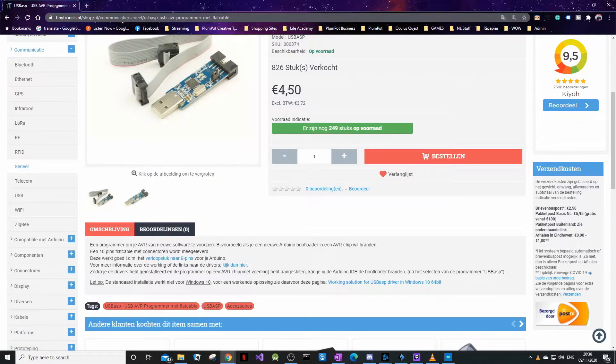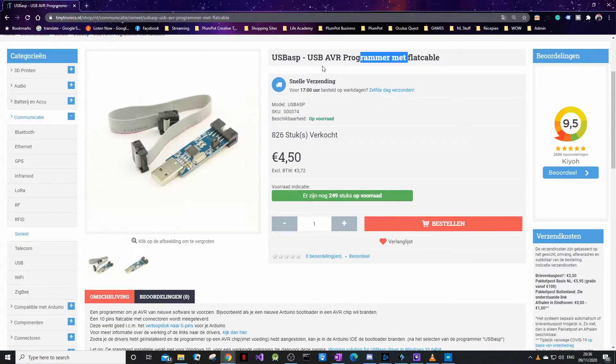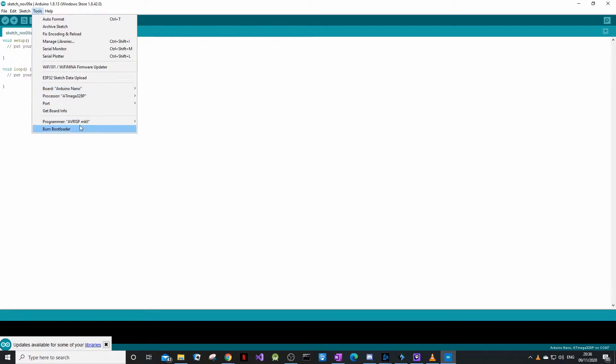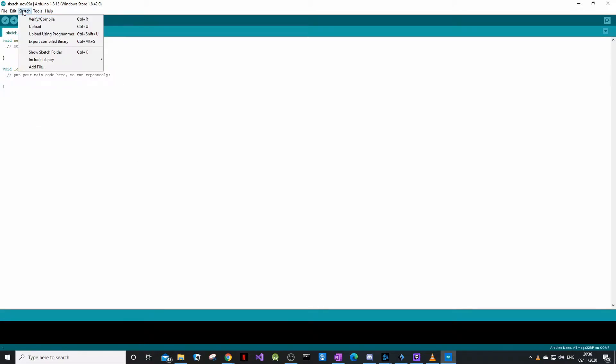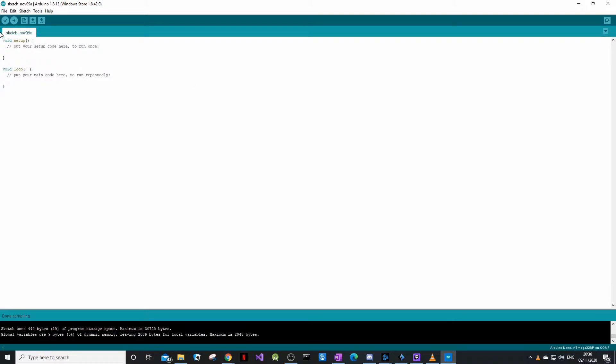It uses SPI to program the chip. It's a nice quick way to program a chip if you don't need to reprogram it too many times. You plug this into your PC and it connects to the Arduino's six-pin ICSP header I showed earlier. Once you've got Arduino open, you go to Tools and then Programmer — my programmer is USBasp. Now what we can do is upload a blank program and see if it compiles.